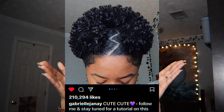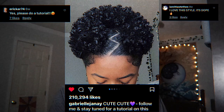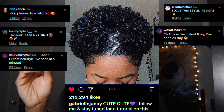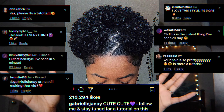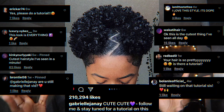Hey y'all, it has been a minute since I've actually got to record a video, but we're here now for a very important purpose. I got so many requests to do a tutorial on this specific look — over 200,000 of y'all liked this post alone, with almost 5 million impressions, and over 500 comments asking for a tutorial.